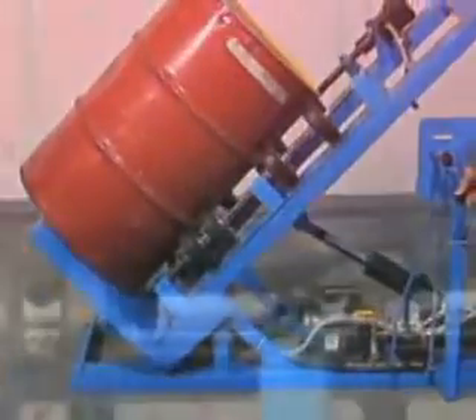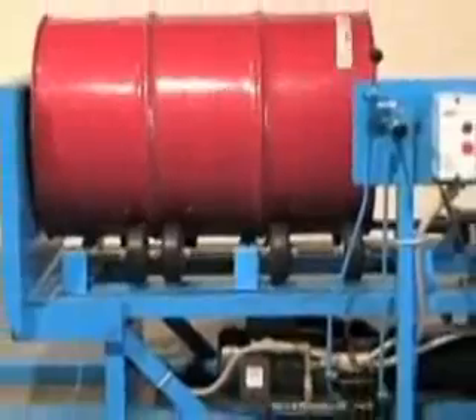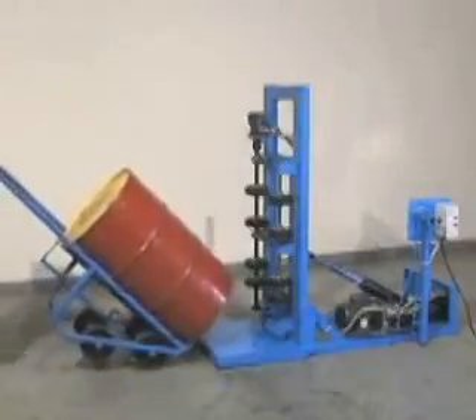Morse Hydrolift Drum Rotators save time, labor, and money. Remix settled ingredients right inside a sealed drum to eliminate contamination and to reduce cleanup and safety concerns.